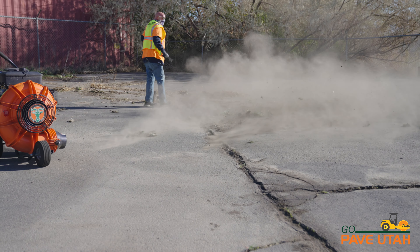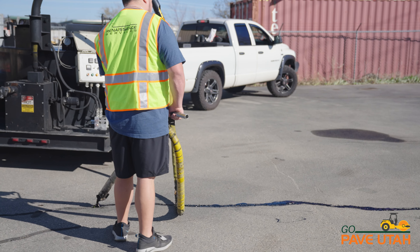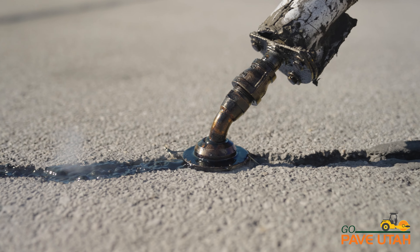We clean the area, clear up all debris and dirt. We wire brush and broom out all the cracks so that we can have a good contact with the surface, and then we come through with our crack seal team and they apply the crack seal into all the cracks.